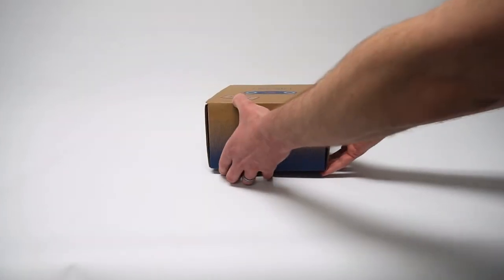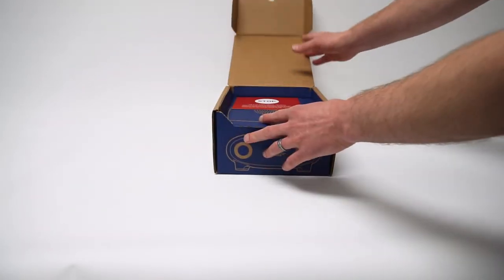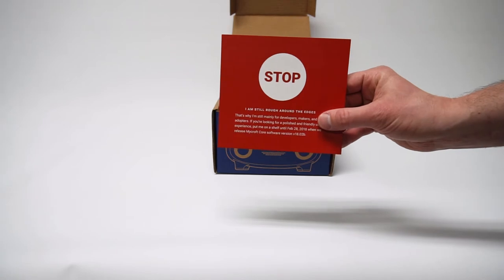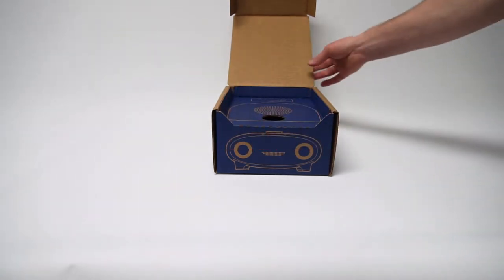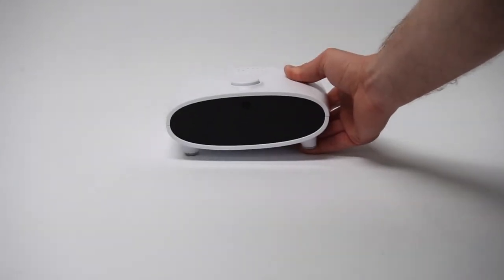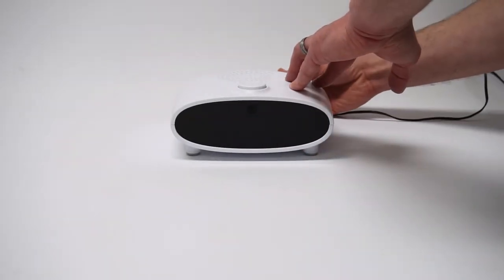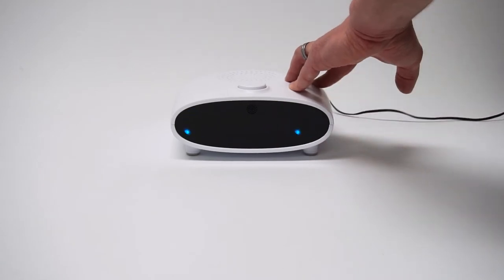So if you received your Mark 1 as part of the Kickstarter campaign, you may have got this stop card. That basically meant: set it on a shelf, wait till today, and then fire it up, and the user experience is going to be much improved. So plug it in.